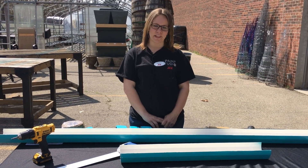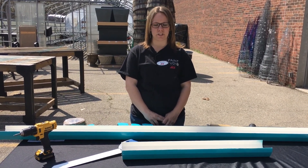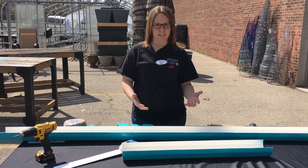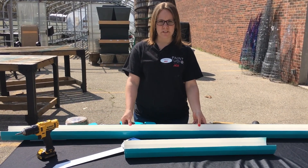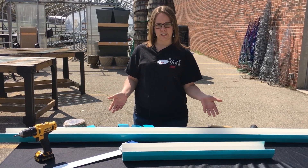Hi, I'm Rebecca with Great Lakes Ace Hardware. I'm here today to show you how to do a small DIY project for the spring. Today we're going to be making a rain gutter planter to hang outside of your house, and all of the products seen here can be found at your local Great Lakes Ace Hardware.